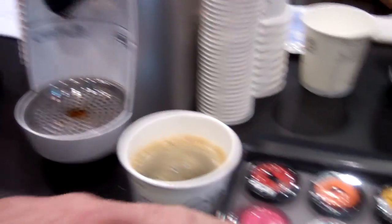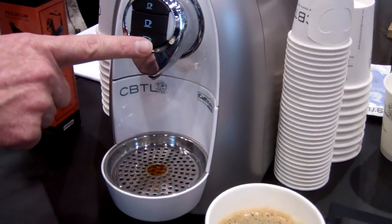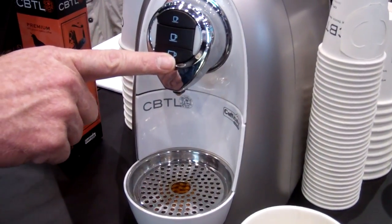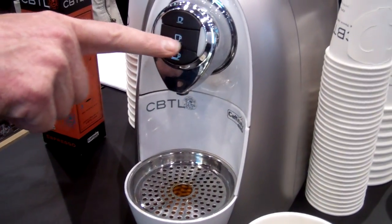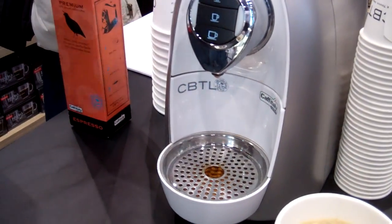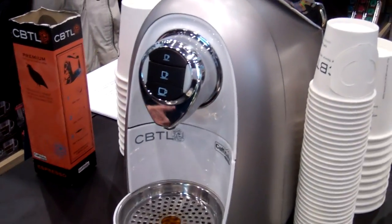Conversely, if I wanted a stronger coffee, I could take a coffee capsule and put it in here. Normally pushing this button would give me 8 ounces of coffee. If I like it stronger, I can push this middle button that we use for espresso and it'll make a European coffee, which is a longer shot.